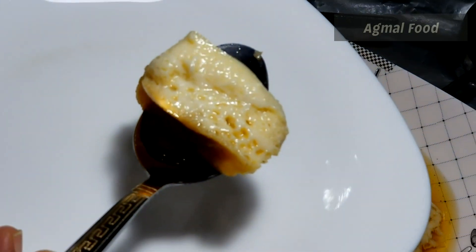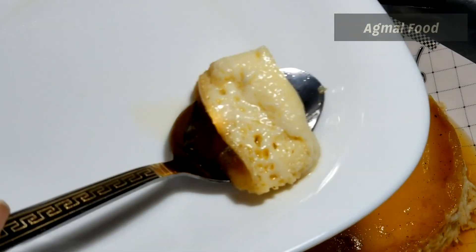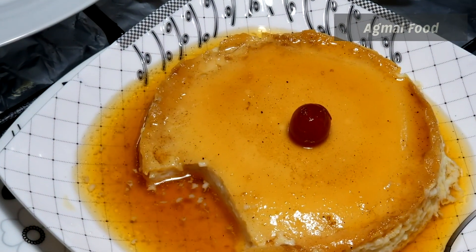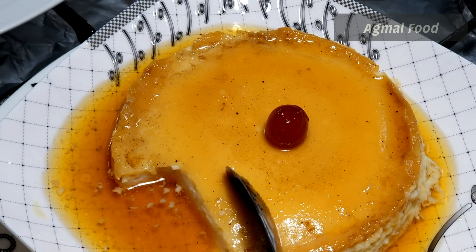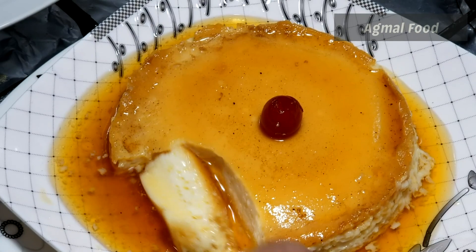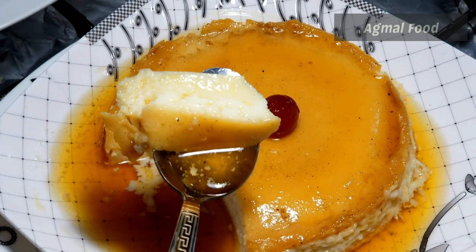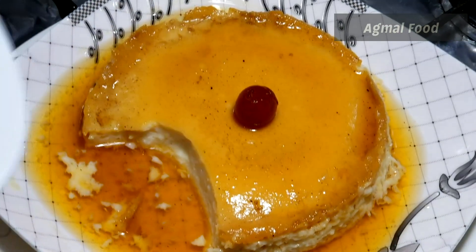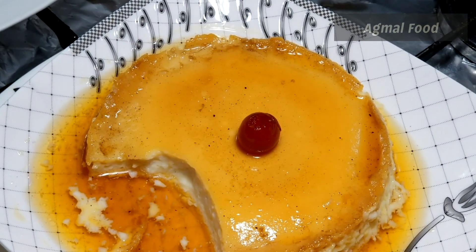Hello Wavers, welcome to Normal Food. Today you can taste the taste of caramel pudding. If you want to watch this recipe, don't forget to subscribe and press the bell button. You can also do my recipe on mobile.